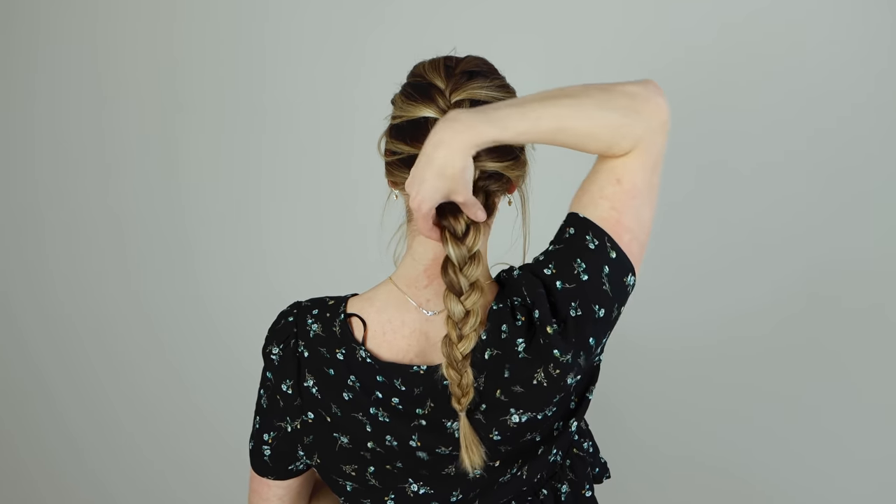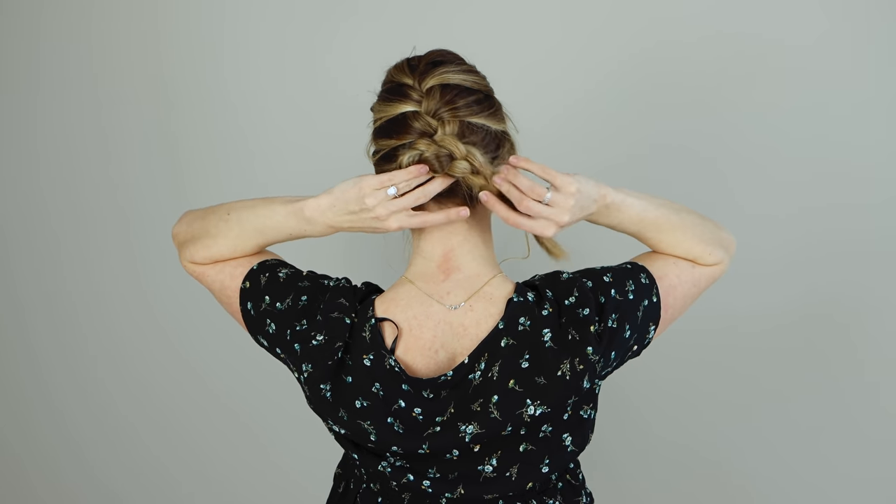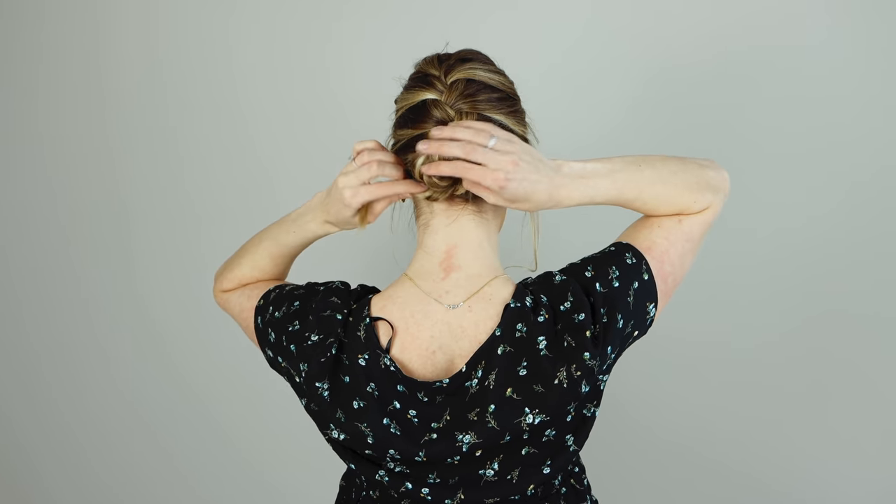Now it's time for the last hairstyle from the end of the Willow music video. We're going to take this French braid and turn it into a little bun at the end. I'm going to take the base of my braid, start off by twisting it all the way around, and then wrapping it up just like you normally would a bun.